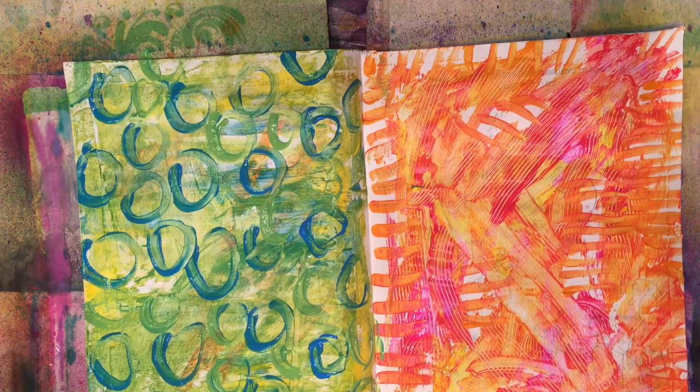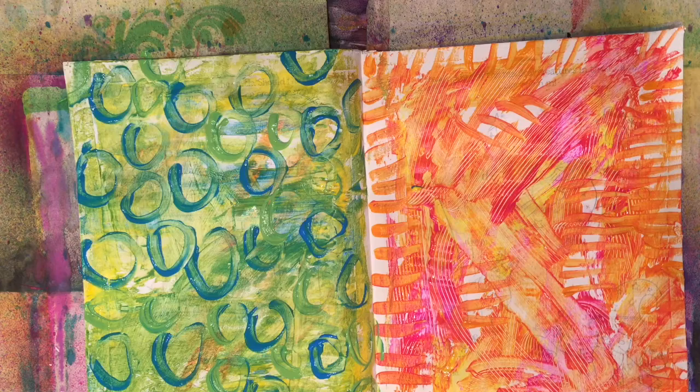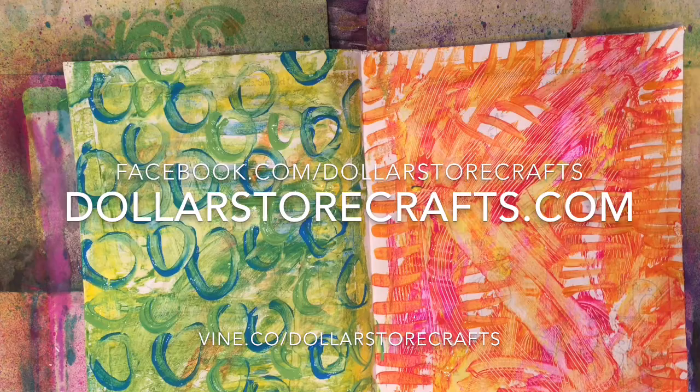I'll be back with more Art Journal for Less Than $10. I hope you give me a thumbs up — please let me know what you think about this series and if you like it, and if you have any questions or want me to talk about anything specific. Don't forget to subscribe to my channel. Come visit me at DollarStoreCrafts.com, become a fan on Facebook.com/DollarStoreCrafts, and I do short videos on Vine at Vine.co/DollarStoreCrafts. Get crafty!